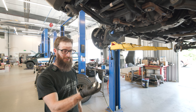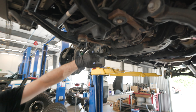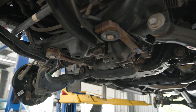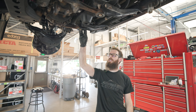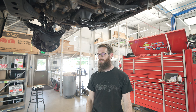Up next is the diff drop. We've got these nice little pucks and some longer bolts. We'll take out the two factory diff mounting bolts, drop it down, put the pucks between the diff and the frame, and bolt it back up — nice and simple. We do that because with the differential sitting further down, it gives your CV axles better angles and makes everything happier.